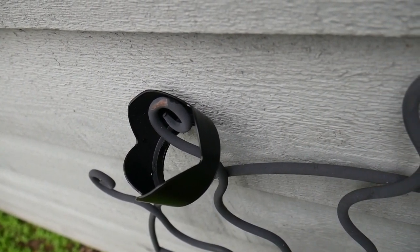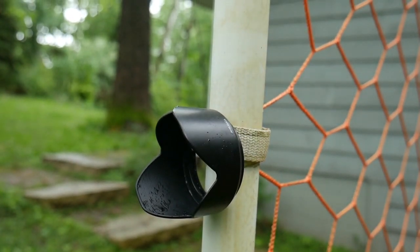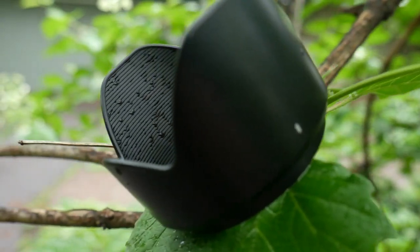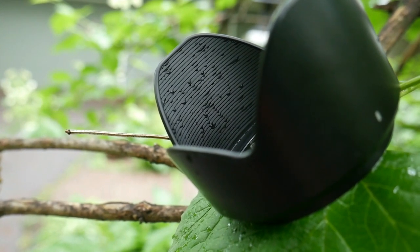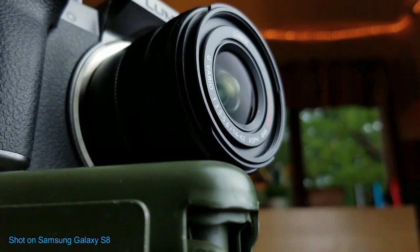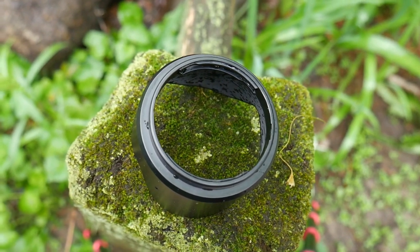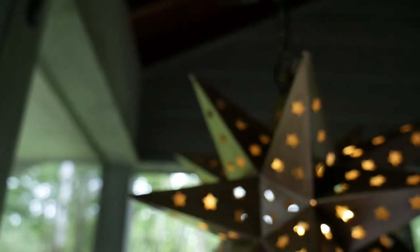If you did get a free lens hood with your camera, it's definitely worth using. But if you didn't, is it worth buying separately? They range anywhere from $5 to $30, and the majority are around the $10 price point. Ultimately, it's up to you to decide if it's worth it for the reasons we already talked about. Something important to remember is that you need one for your specific lens — if you get the wrong size it won't fit, and if you get one too long or too short, it's going to either get in the way of the shot or not prevent any lens flares. It's certainly a very helpful tool, but there are also a lot of other helpful tools you can spend your money on.